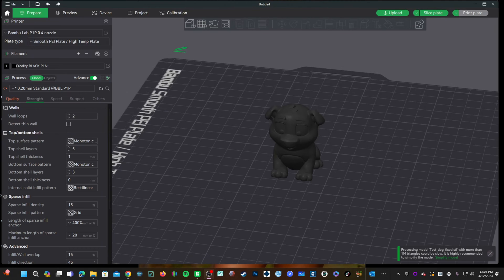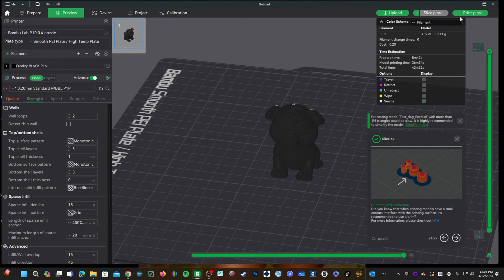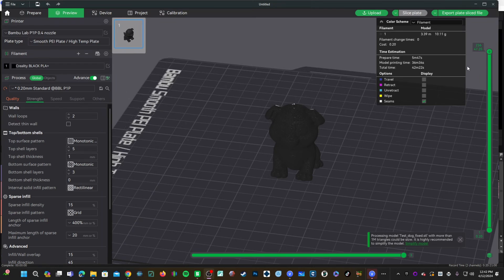Let's go ahead and slice this file and I'll show you. Click on Slice Plate, and up here in the right corner, instead of Print Plate, click on this pull-down menu and choose Export Plate Sliced File. The button has changed to Export Plate Sliced File. Click on that.